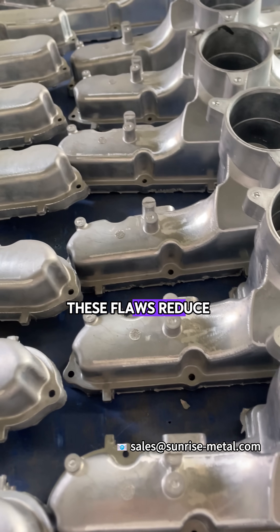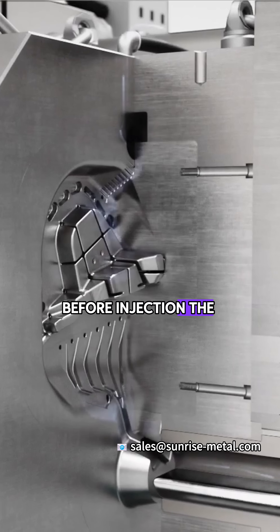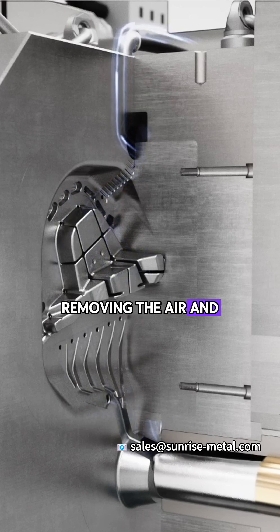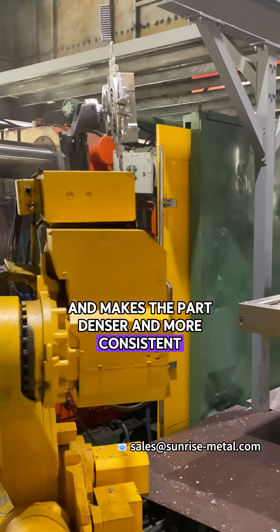These flaws reduce strength, sealing, and reliability. Vacuum die-casting changes that. Before injection, the mold cavity is evacuated, removing the air and letting metal flow smoothly.